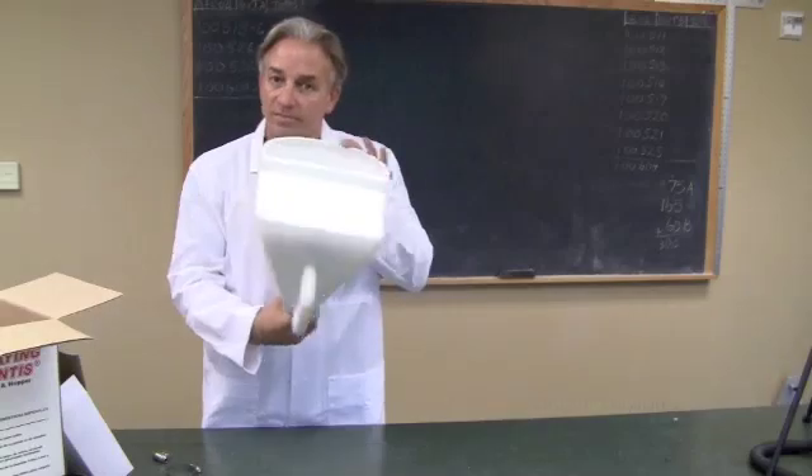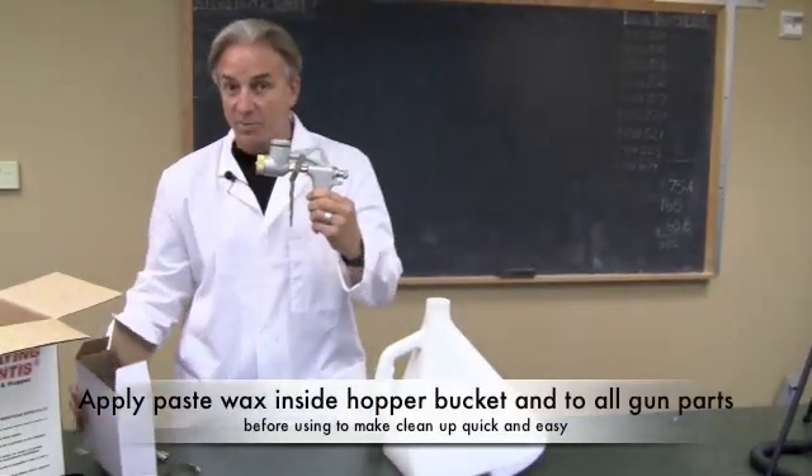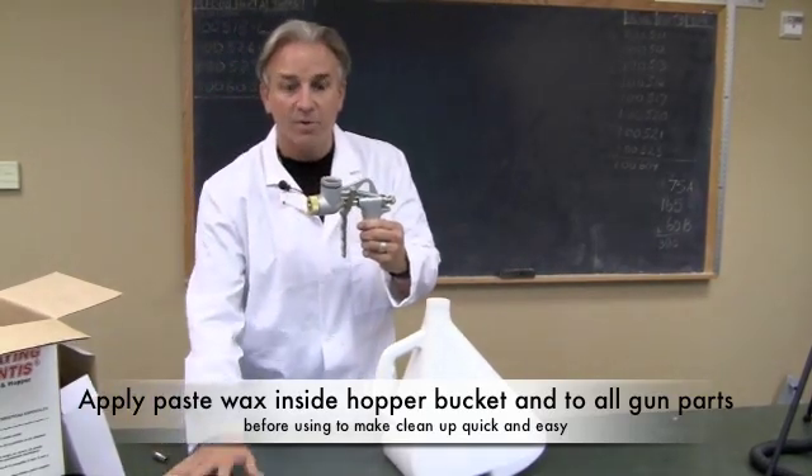It comes out of the box: the hopper, your reservoir, the box that contains the spray gun, and some of the accessories that I've already pulled out.